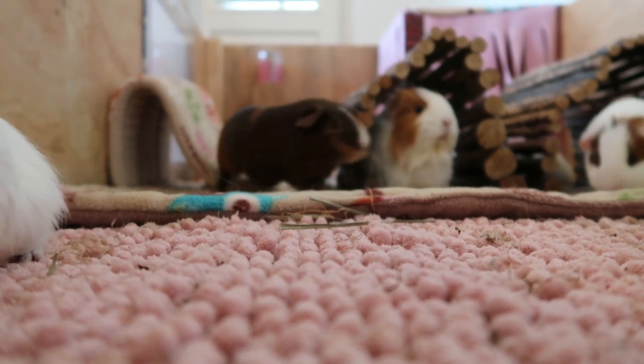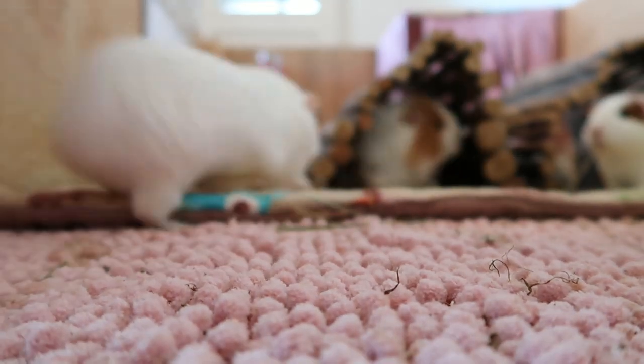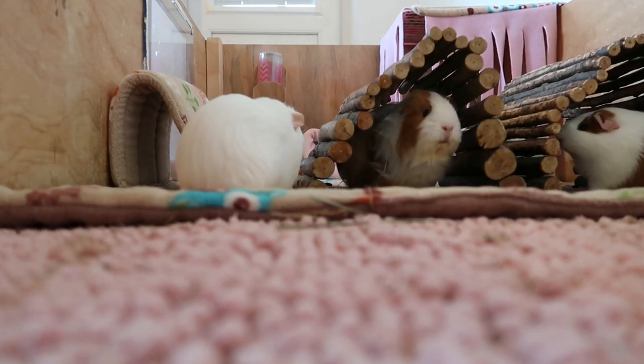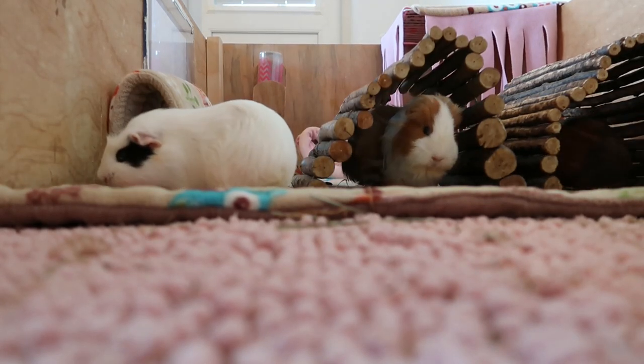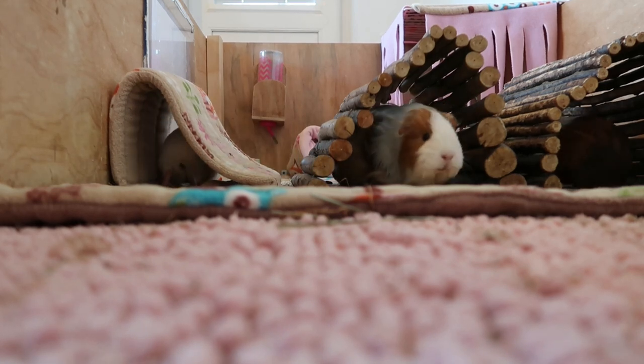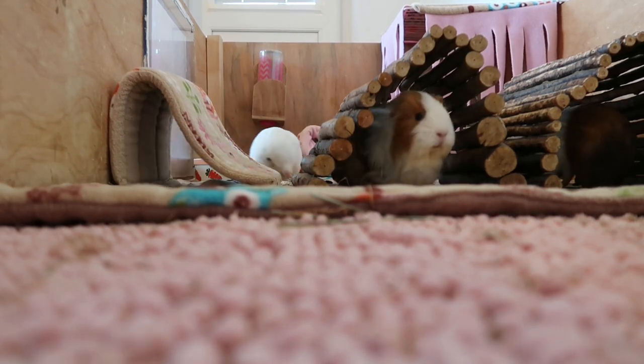Make sure to enjoy your baby guinea pigs as the baby stage does not last long at all. I hope you found this video very helpful. I've recently made a caring for a pregnant guinea pig and what to do when your sow is in labour video. Feel free to check them out and I'll see you guys in the next video.